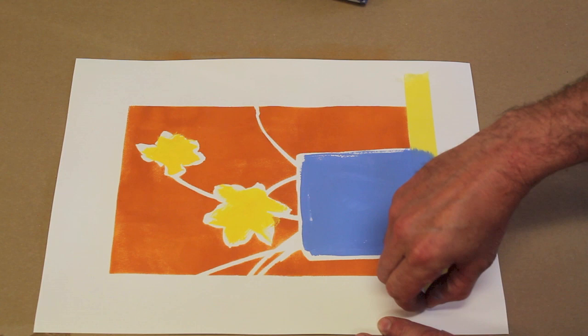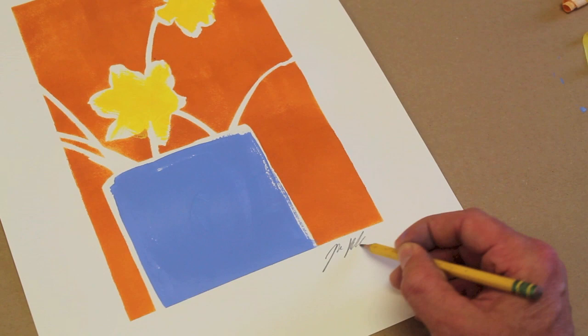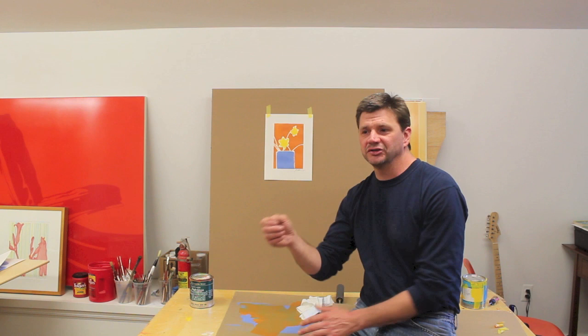This is always the fun part for me — taking the tape off and getting that nice clean line. Well, that didn't take very long and I had a lot of fun making the painting. I hope you got something out of the video. I think maybe the one takeaway is the hot pressed paper being a smooth surface as opposed to cold pressed being a bumpy surface. The thing with painting is you really just got to sometimes break it down and have fun with it. Sometimes it's good just to mix some color up to paint the sky. There's no need to get too complicated.